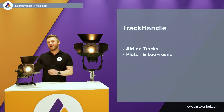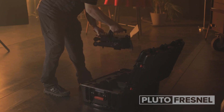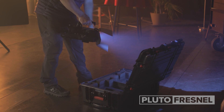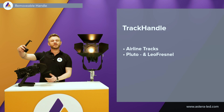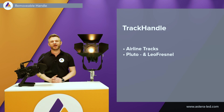Both of the lights have four airline tracks on all four sides. We made a track handle which is easy to carry around — for instance for the Pluto Fresnel — and also a handle for the Leo Fresnel. This is all done with the airline track so it's easy to take out but also extremely easy to click back in again.